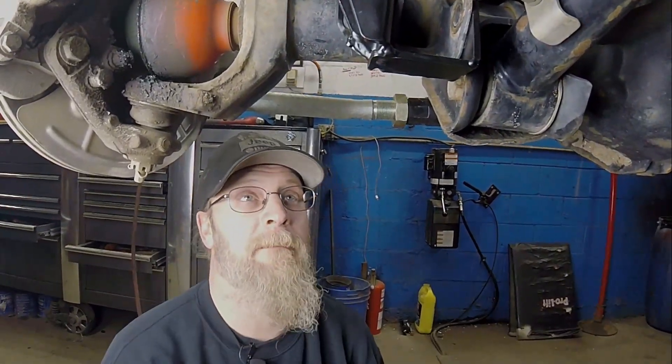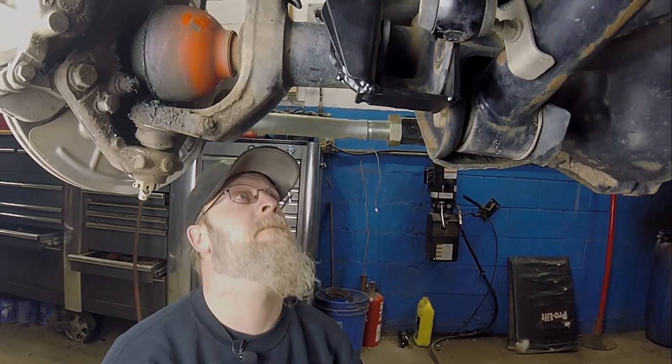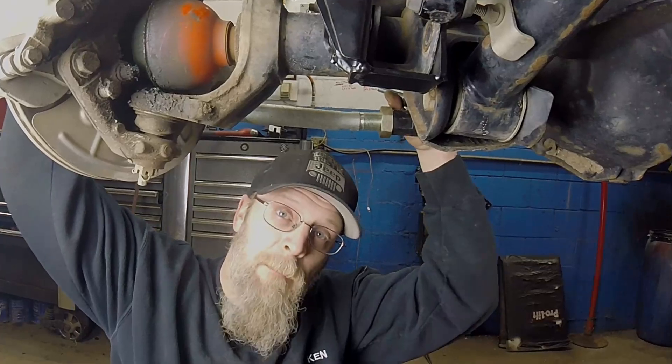Again, it's not going to be a night and day difference, but it's a pretty neat little bracket for such a simple little upgrade, and they're really cheap — less than a hundred bucks. So let's get it all bolted up and get it fitted.